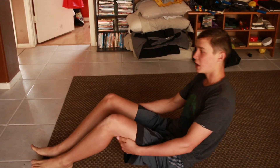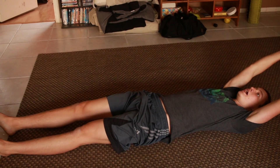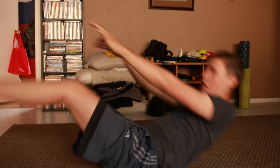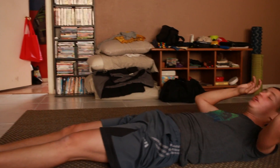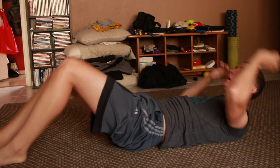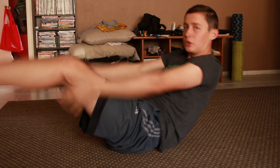Then we do 10 v-ups. V-ups are going to help you build those ab muscles — they're one of the best exercises for your core. You lay flat, hold yourself up, and go up to touch your toes. I bend my knees a little bit, but try to touch your toes. If you're more advanced, keep yourself held up rather than resting on the ground between reps. Beginners can relax for a second and then do it again.